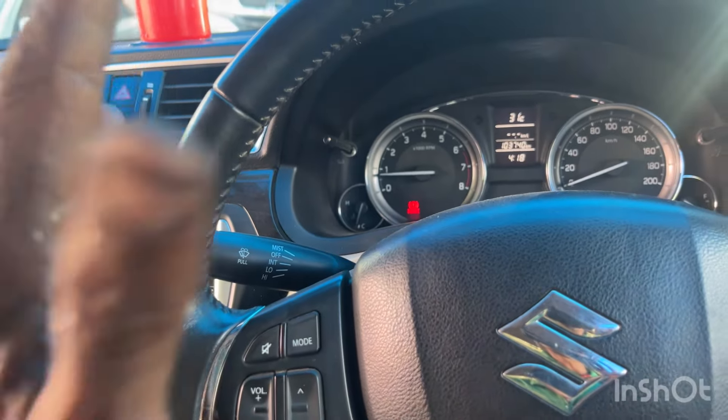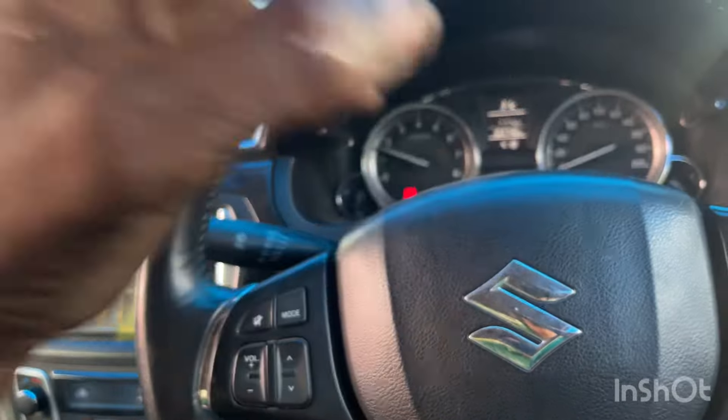There is a vibration issue — it's not running properly. The vibration is the main problem here.